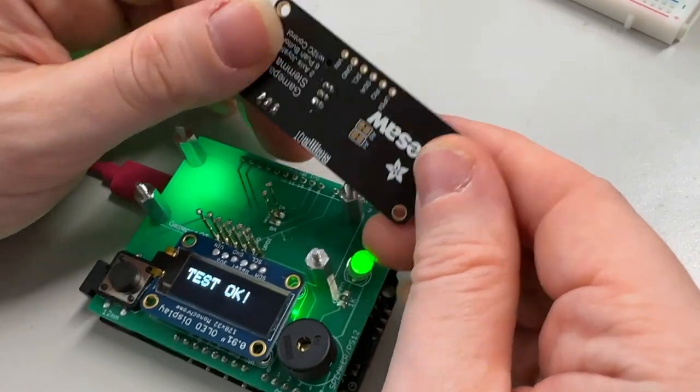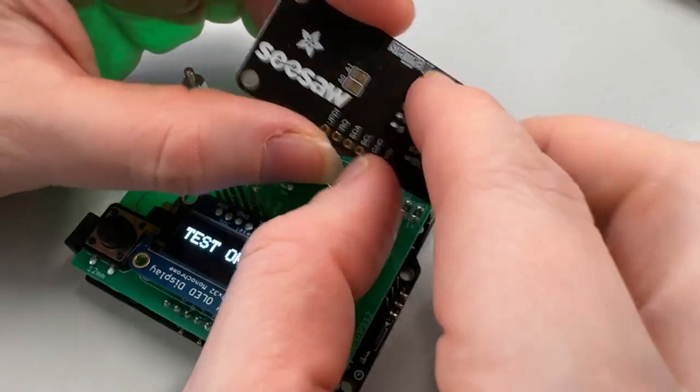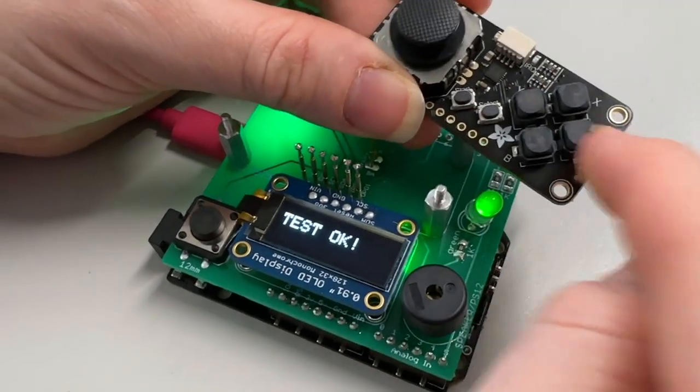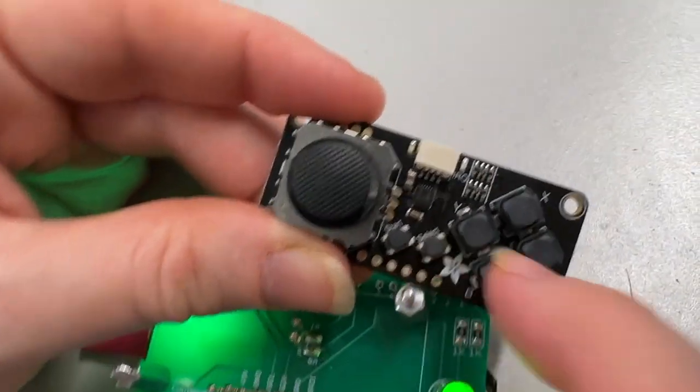This is me making a tester for this new Seesaw board — it's a gamepad. It's going to make it really easy for people to add little game controllers to their projects. It's got an analog thumbstick with XY, and then four nice squishy buttons to press, plus select and start.